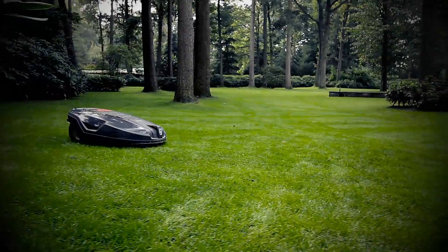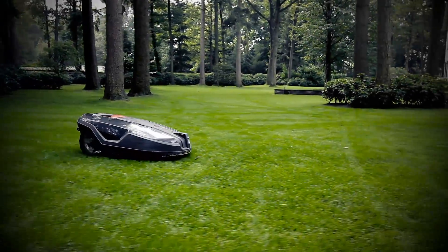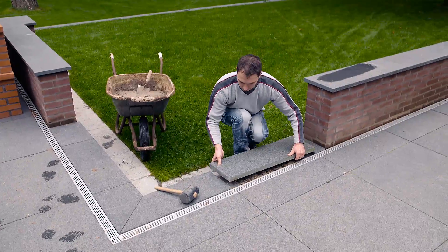The Husqvarna Automower is not just a lawnmower. It is a robotic concept that will give you the perfect lawn whilst giving you more free time.